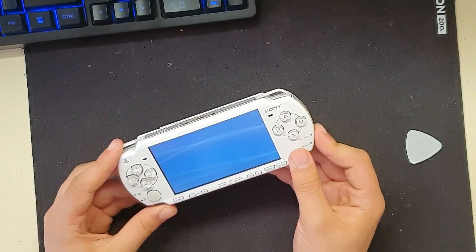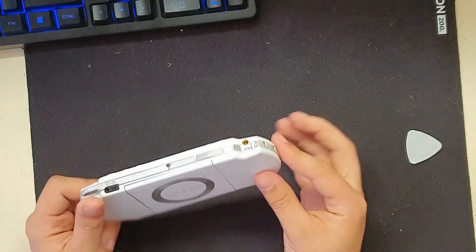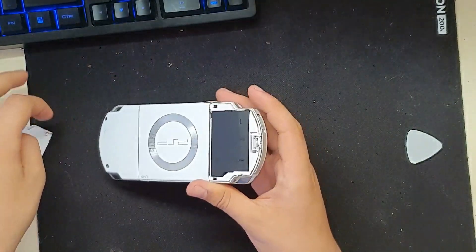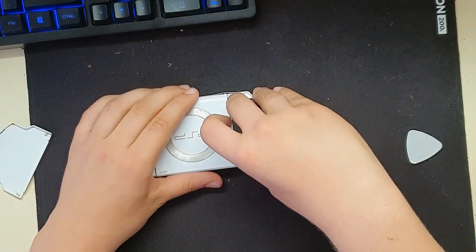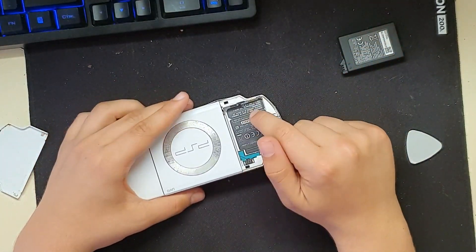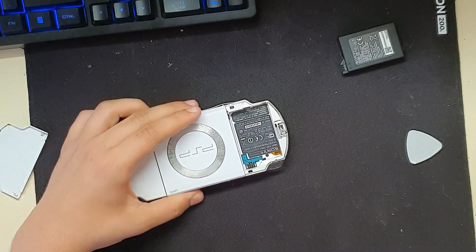Someone's been in here. We're going to remove the battery. Hey look, someone's been in here already.